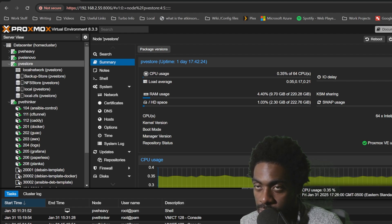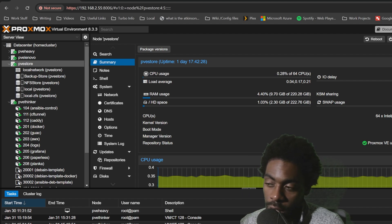So let's go ahead and get started. I'm going to spin up a Debian virtual machine in about three, two, one.